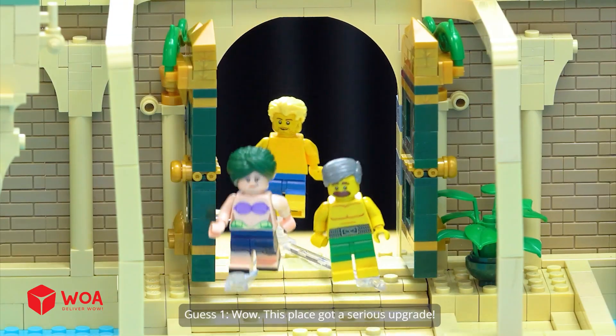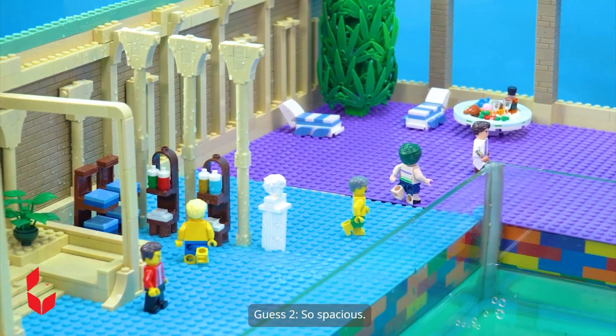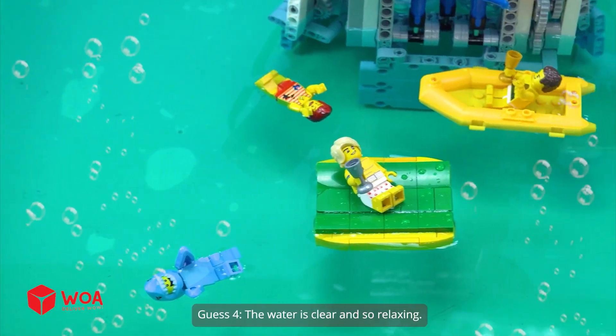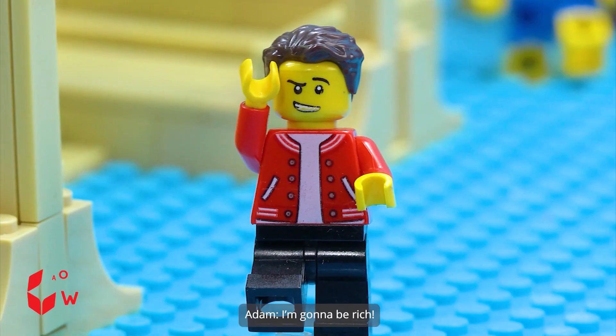Wow, this place got a serious upgrade. So spacious. This is the best bathroom I've ever seen. The water is clear and so relaxing. I'm gonna be rich.